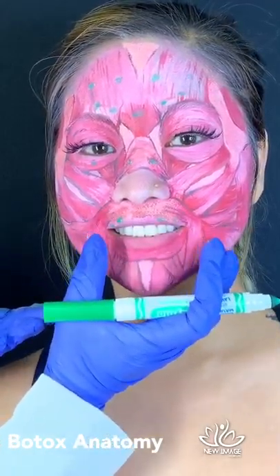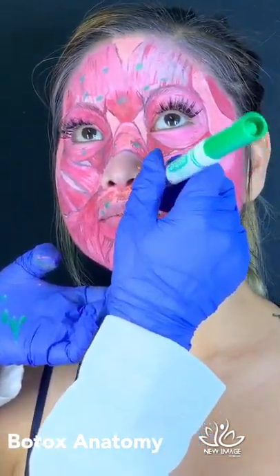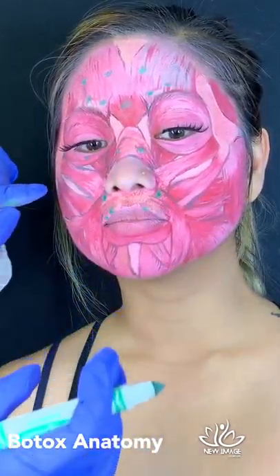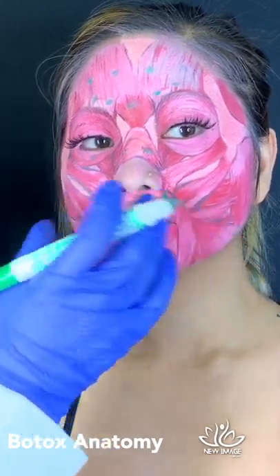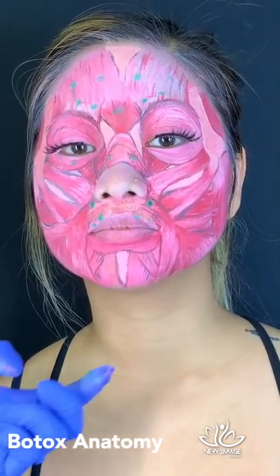Gummy smile — smile big. She doesn't have a gummy smile, but many patients want to address it. For gummy smile, we inject right by the nose — one here and one there — affecting the LLS muscle, which drops the upper lip slightly when smiling. Of course, this is best combined with filler as well, but it's a very nice treatment.